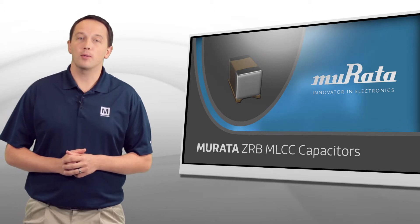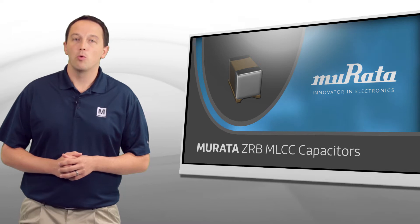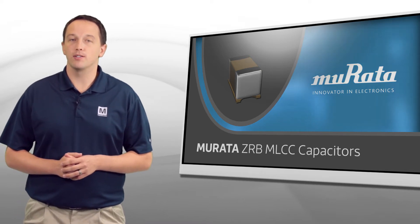Murata's ZRB series monolithic ceramic capacitors are designed with an interposer substrate to reduce capacitor squeal while maintaining traditional capacitor dimensions.